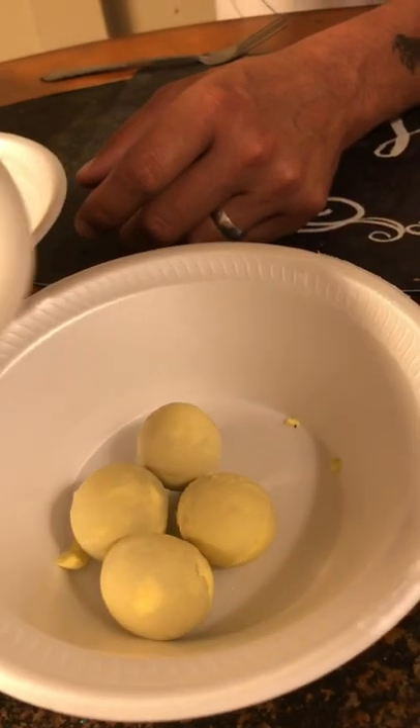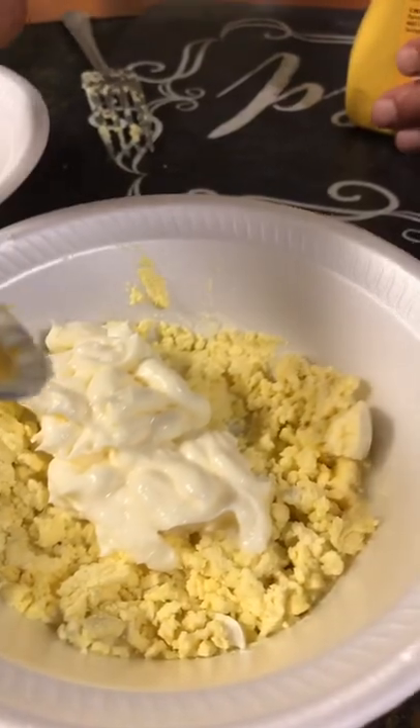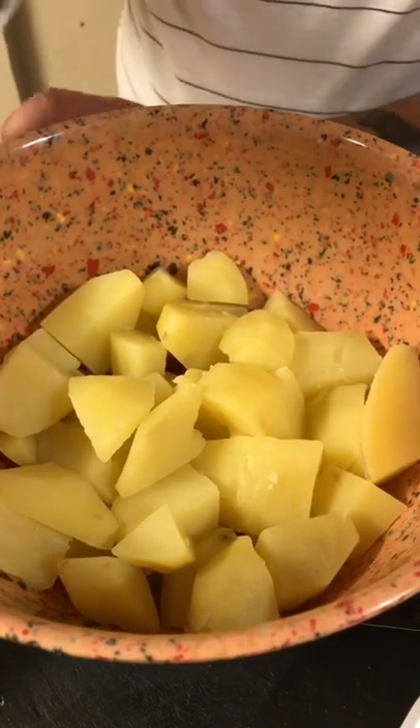Add two tablespoons of olive juice to the yolk and start mashing it up. Add three tablespoons of real mayonnaise and one tablespoon of yellow mustard. Combine it all together like this. Season with salt and pepper to your taste.